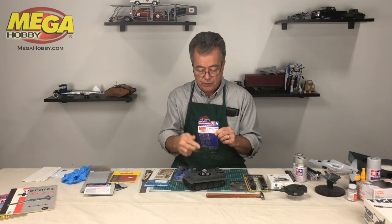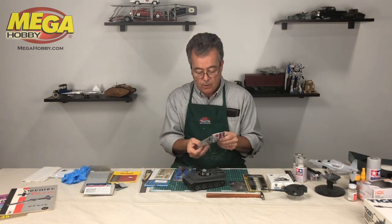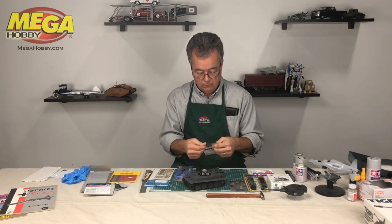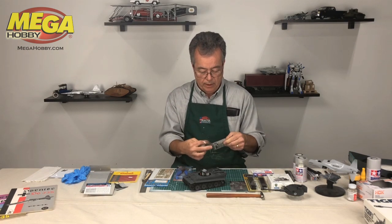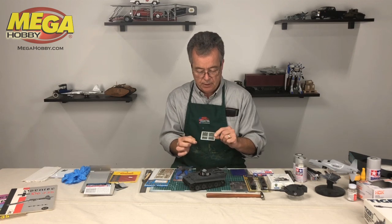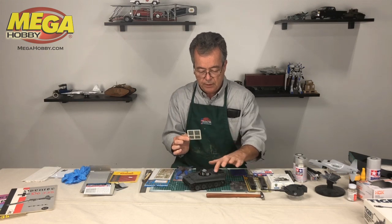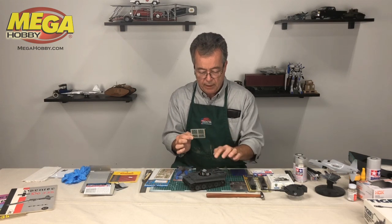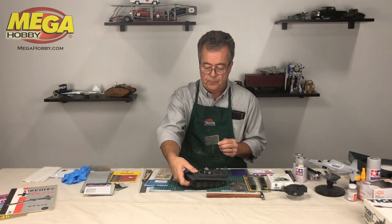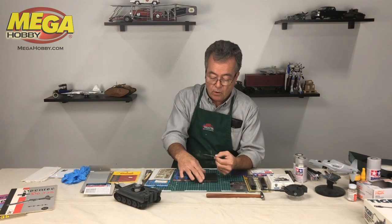We're going to take a look at these photo etched grills that go over the motor areas to add detail. I'm going to open this Tamiya kit and pull out the photo etch part. You can see it's a very fine screen, and these screens are designed to fit straight over this kit, right over the Tamiya kit.